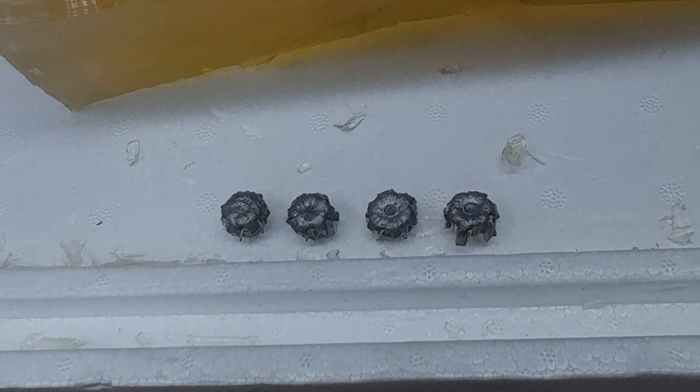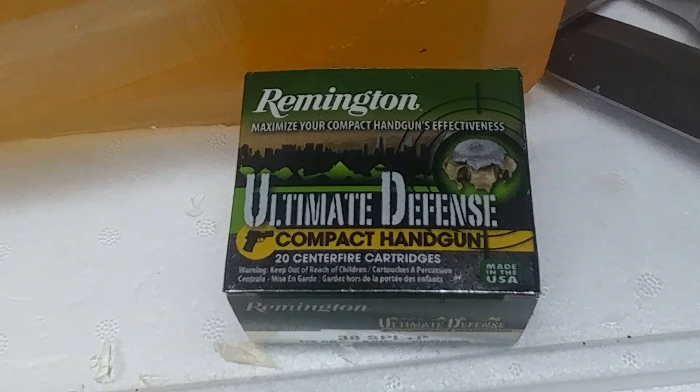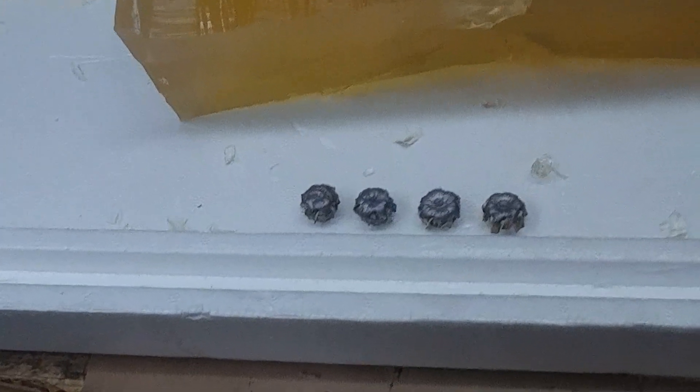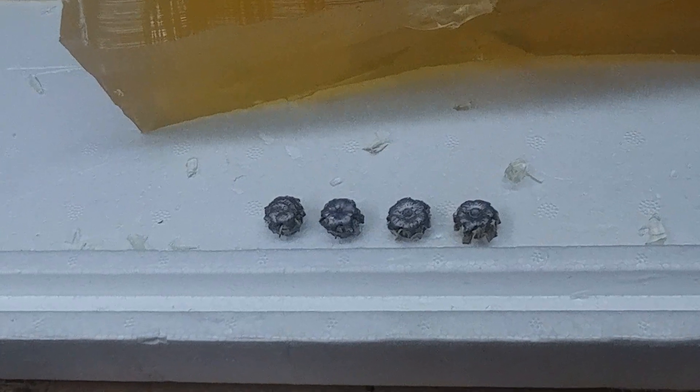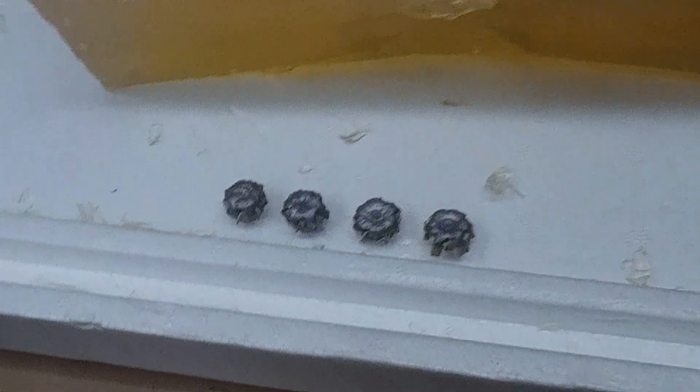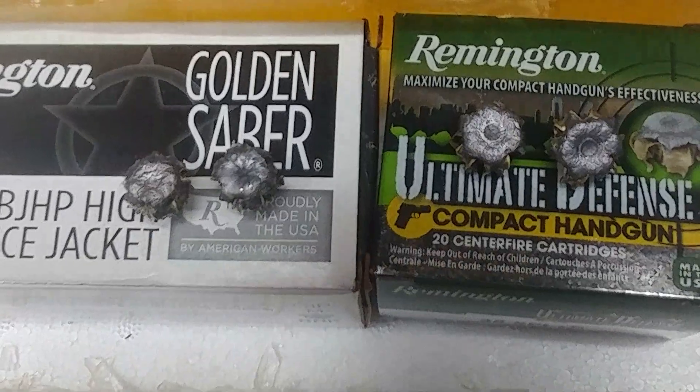If you want a lighter shooting round, then I would still recommend the Ultimate Defense Compact Handgun, although we didn't do a torture test today — we didn't try it in bare gel or four-layer denim. We just wanted to optimize performance to see what the difference was, and we could discern a difference. There is your comparison between the Ultimate Defense Compact Handgun and the Golden Saber. They do kind of look like the picture on the box — that is not false advertising; that is really what you get.